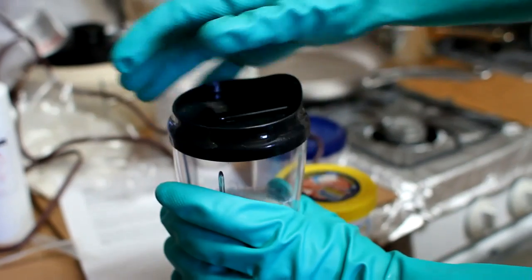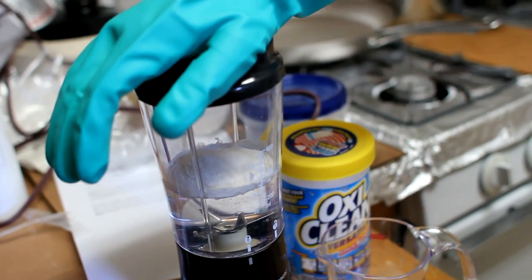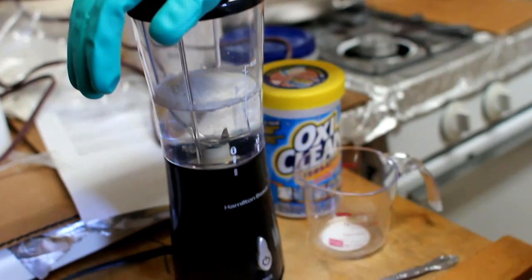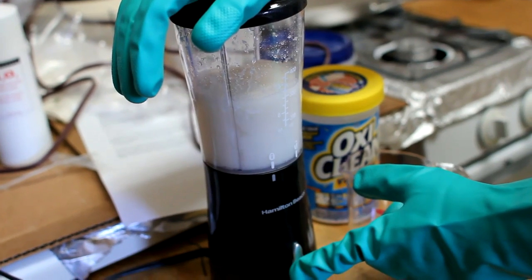So you want to cover it really well. You're going to mix it on high for five seconds. Right now we have the hydrogen peroxide and the xanthan gum. Go ahead, hold it for five seconds. One, two, three, four, five.